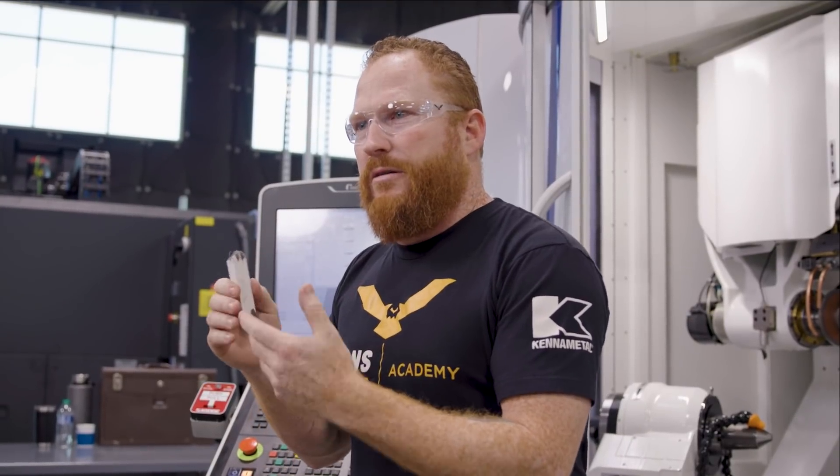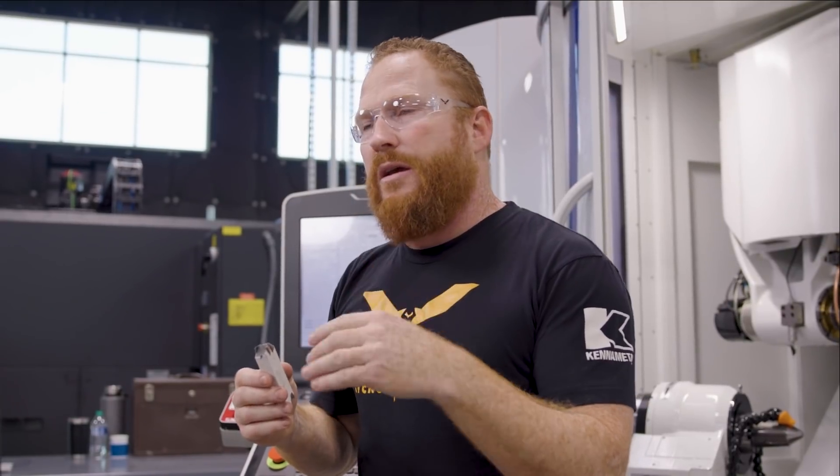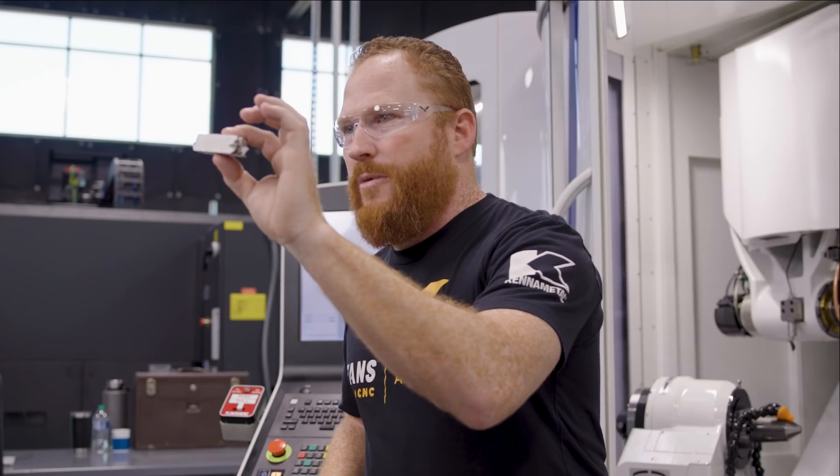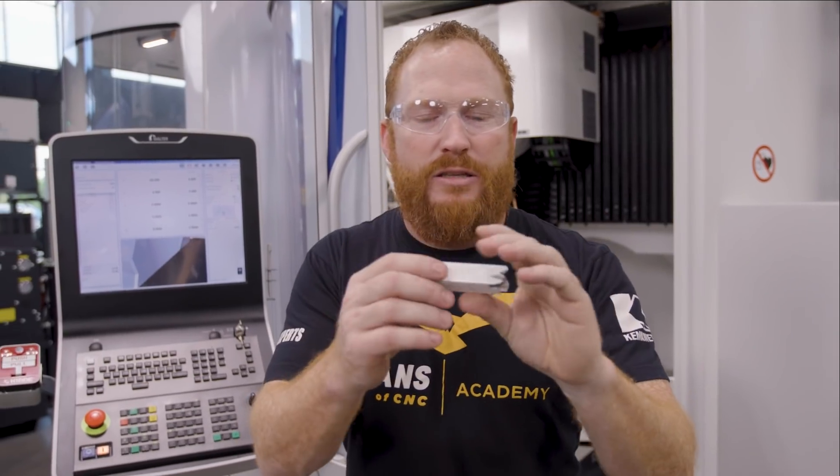If you were using sandpaper on something, it loads up with material and it's not as good as it was when it was brand new. The same thing happens with grinding wheels. When you're grinding steels and carbides, sometimes they load up with material and you need a way to refresh the wheel — clean out some of that grit and reopen the wheel. We're going to do that with this aluminum oxide stick. It's called sticking the wheel.